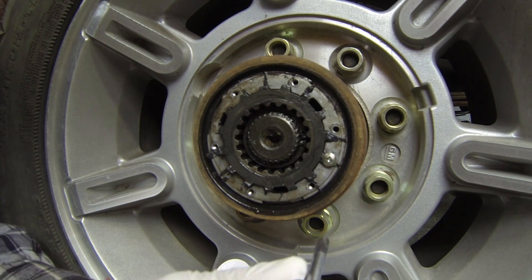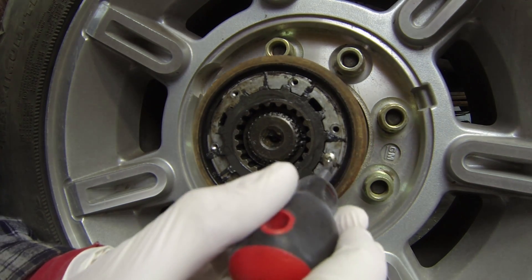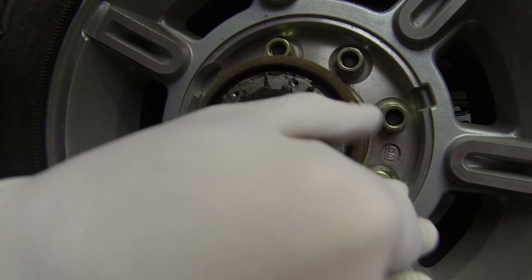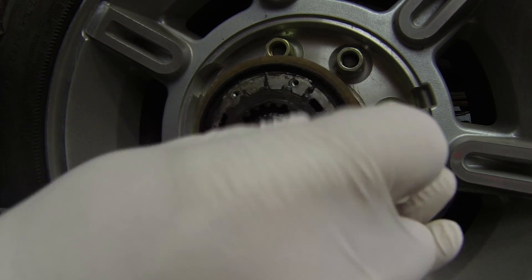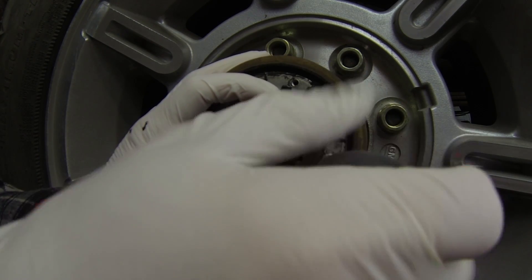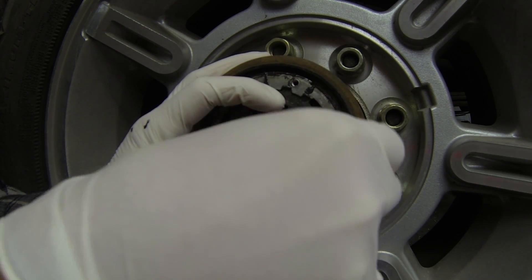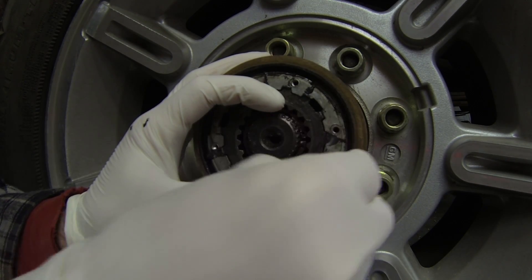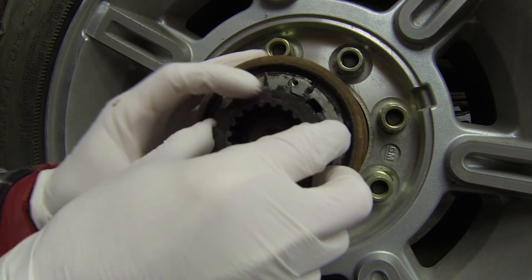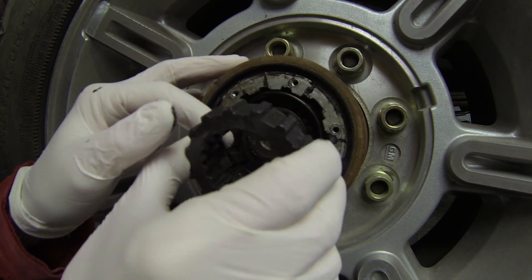Once you've got the cap off you need to take this Phillips head screw out. That just retains the center cog. This has a spring behind it, so don't let it fly out on you.